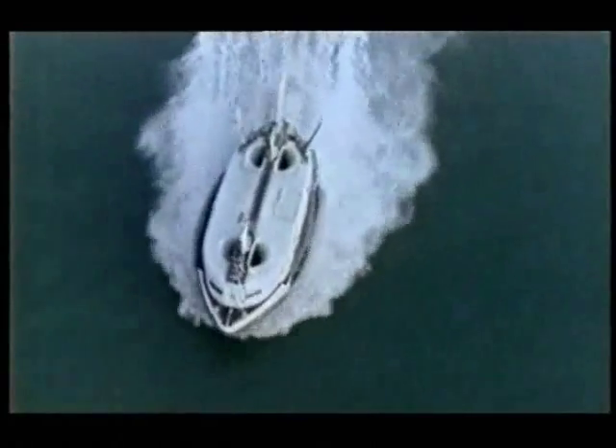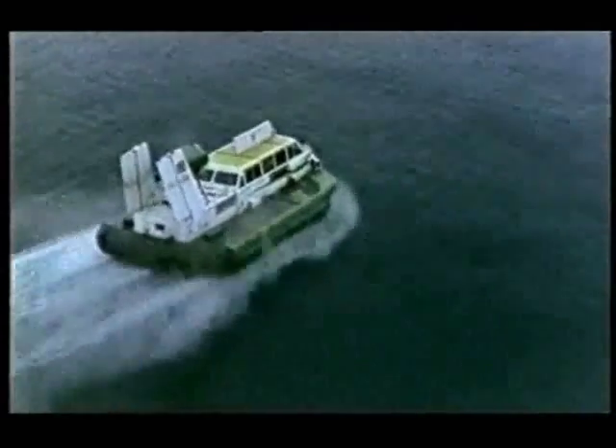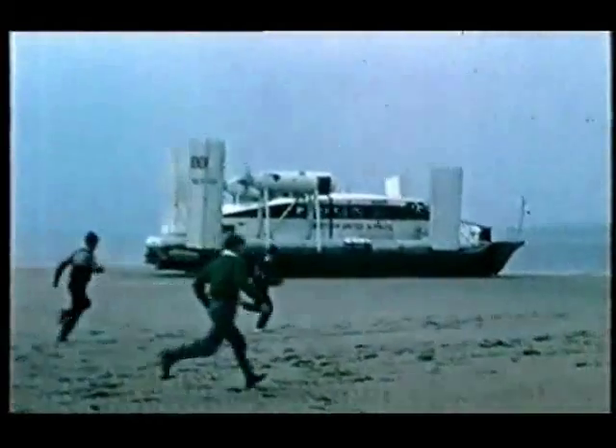That was the big problem for early hovercraft — because they sort of flew, people built them like aeroplanes with huge jet engines costing millions. This was why the Skimmer was so revolutionary: Mike made it like a boat and put a cheap petrol engine in it. It worked just as well as its expensive jet-powered sisters, and nowadays almost all hovercraft use the simple technology pioneered on the Skimmer 12.